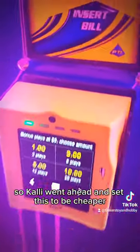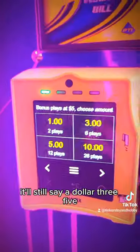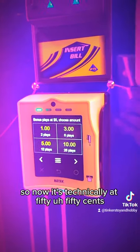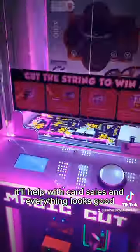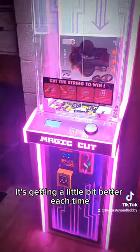Cali went ahead and set this to be cheaper — it should be 50 cents a play. It'll still say a dollar, but anyways it shows more plays now for us, and now it's technically 50 cents, which is good. It'll help with card sales and everything looks good — it's getting a little bit better each time.